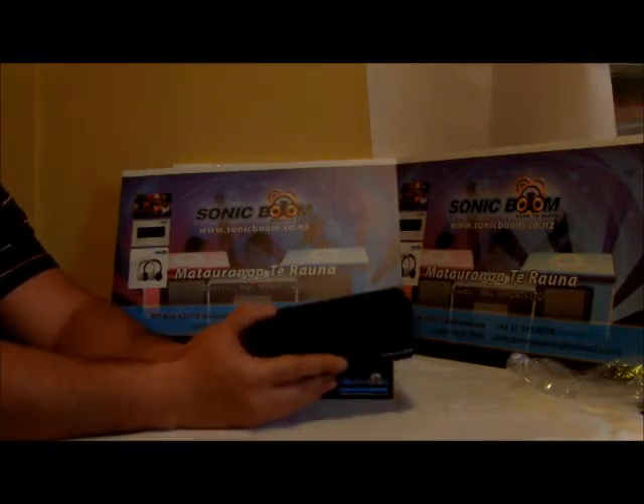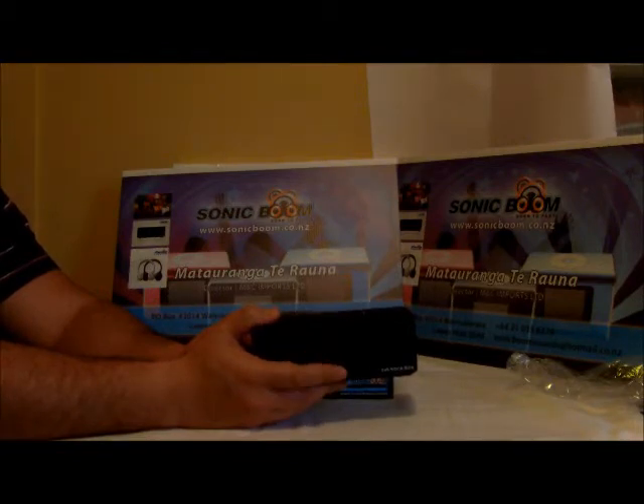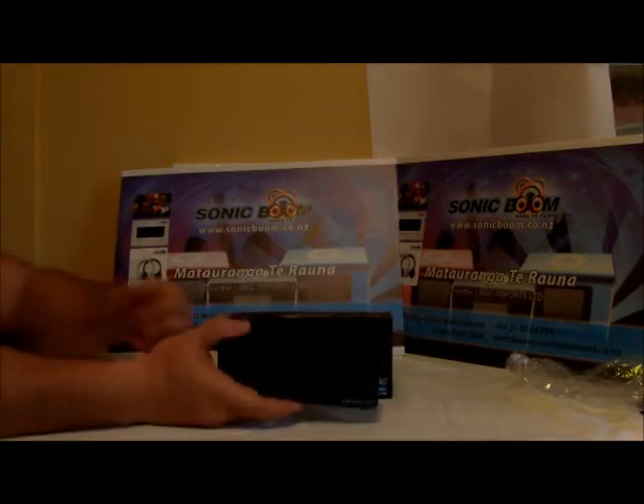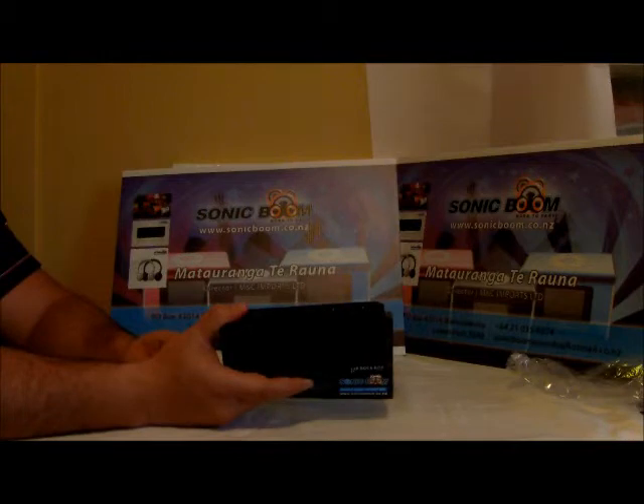The T4 Rockbox battery can last anywhere from eight to ten hours, and that's also dependent on the volume and how loud you play it. The dual speakers in here give you a power of six watts.